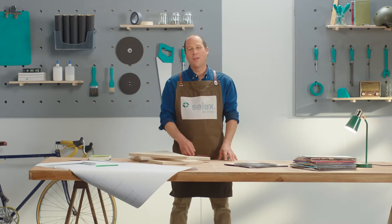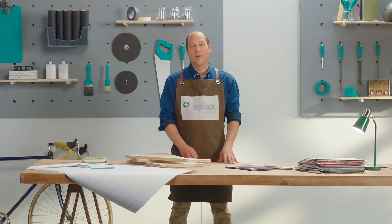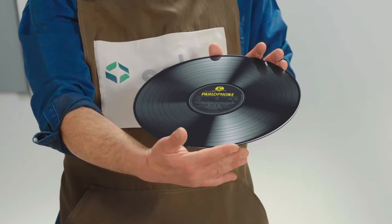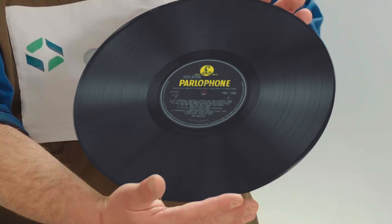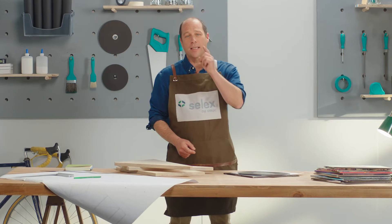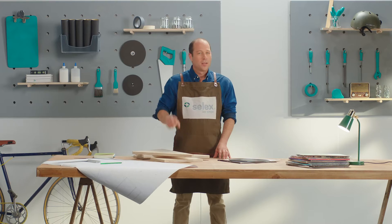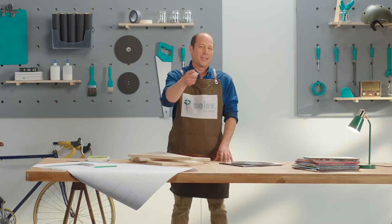Hello everyone, and welcome to this new video. My name is David Goodman, and today have I got great news for all you music lovers out there. If collecting vinyl records is your thing, I will teach you how to store those classics of yesterday and today by helping you build a Celex rack in plywood. So let's turn up the volume and get to work.